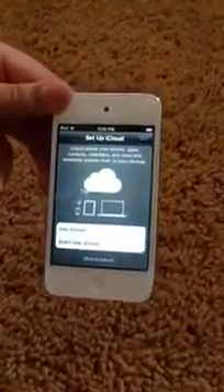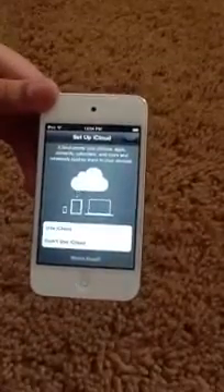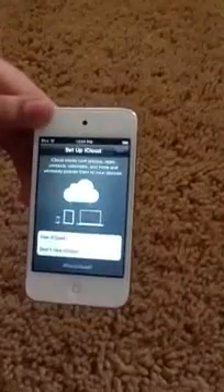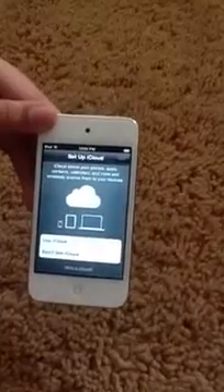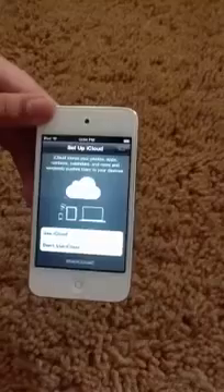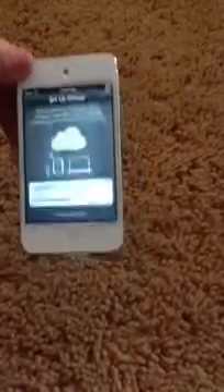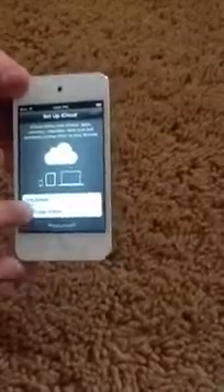Okay, there you go — that took forever. So you can set up iCloud. As it's showing you, you do something on your iPad and the iPhone sends it to your iPad and computer. Do something on your computer, it sends it to your iPhone and iPad. I don't want to use iCloud right now — same reason as location services, because I don't want to activate it on every single one. I'll choose that in settings and I'll show you how to do that right after I set this up.